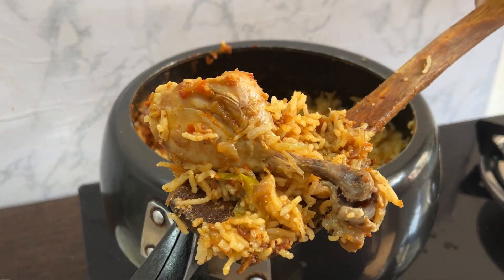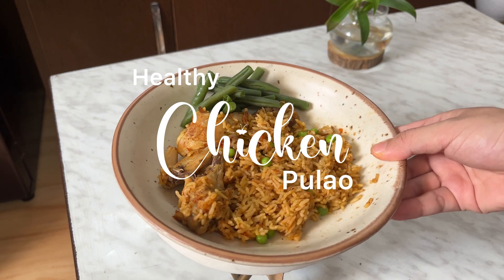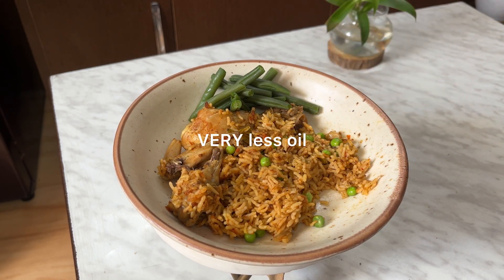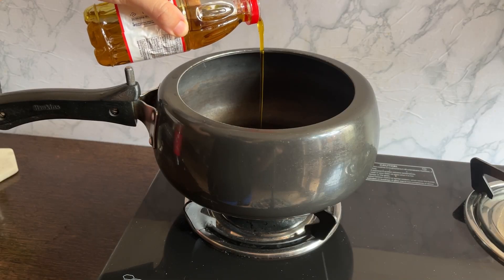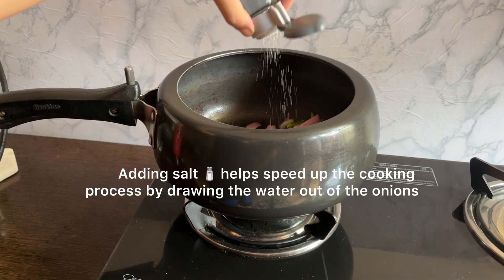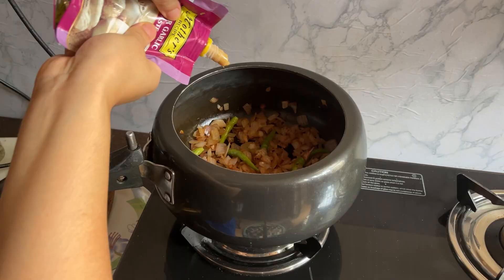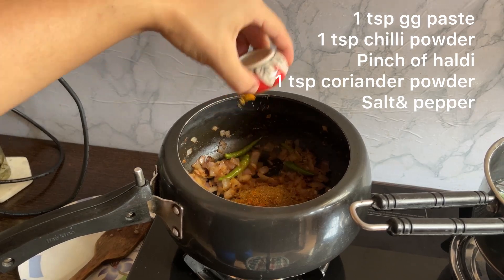Let's make this delicious rich chicken palau, which is also very healthy. We simply make it healthy by adding very less oil — I added only one teaspoon of oil. We are going to fry our onions and green chillies. Add in a little bit of salt to speed up the cooking process, then add in the ginger garlic paste.